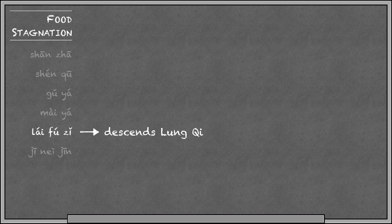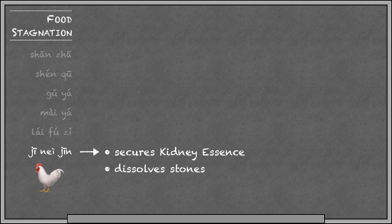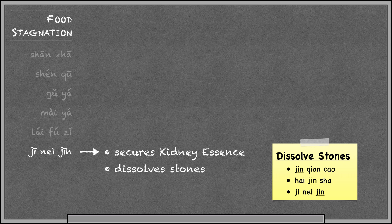Laifutza is radish seed. It relieves food stagnation and also descends lung qi for cough, so it also enters the lung channel. Genagene is chicken gizzard lining — it's part of a chicken's digestive system, so it's very good at aiding digestion. It has the action of securing kidney essence, treating things like bedwetting or seminal emission. It's also an important herb for dissolving stones — you can think of how chickens eat small stones and pebbles. We have a few herbs with this property of dissolving stones, and they all have Jin in the name: Jin Qian Sao, Hai Jin Xia, and Ji Nei Jin are all good for dissolving stones.